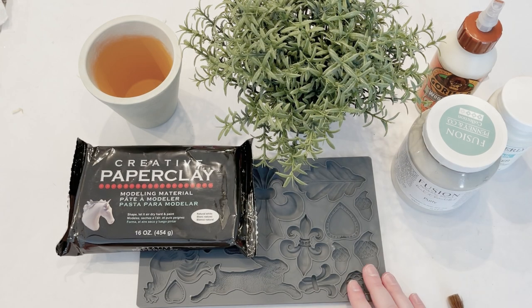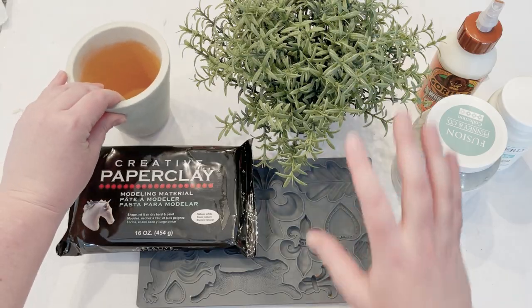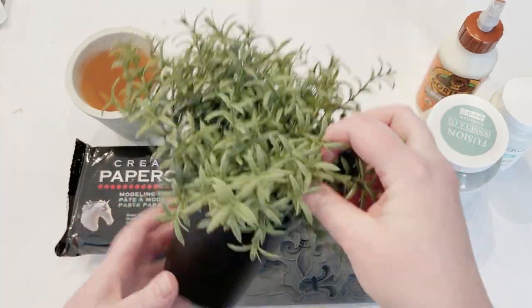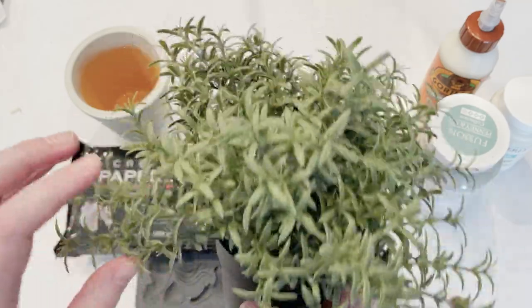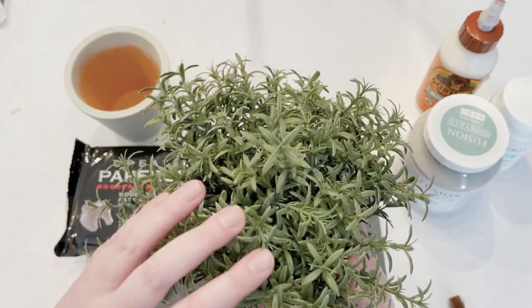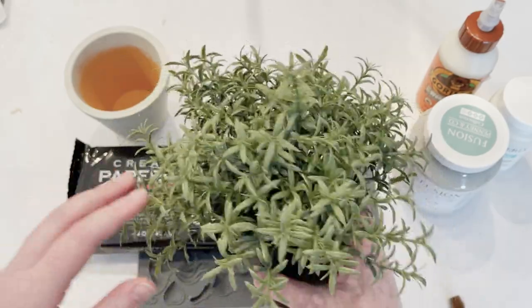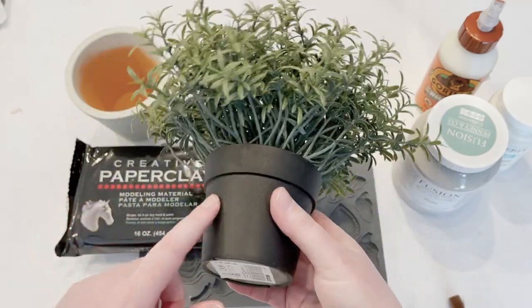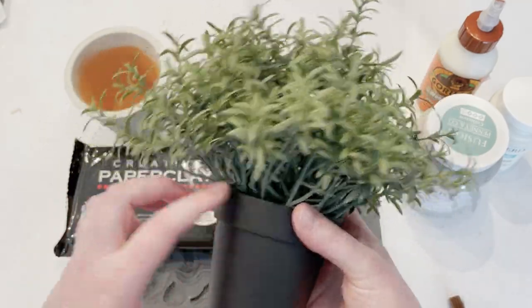Hey y'all, this is Kayla with Life Oak Nest. Today I've decided I want to make this pot a little bit cuter for this little faux rosemary plant that I got at IKEA. I thought it was really pretty — some fake plants look really fake, but this one looks pretty similar to rosemary.